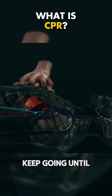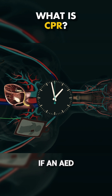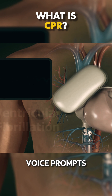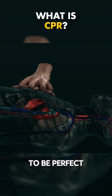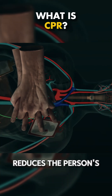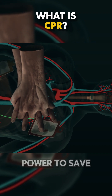Keep going until medical help arrives or an AED is ready to use. If an AED is available, turn it on and follow its voice prompts. These devices are designed to guide you step by step. You don't have to be perfect. Just keep pushing hard and fast. Every second without action reduces the person's chance of survival, so don't hesitate. You've got the power to save a life.